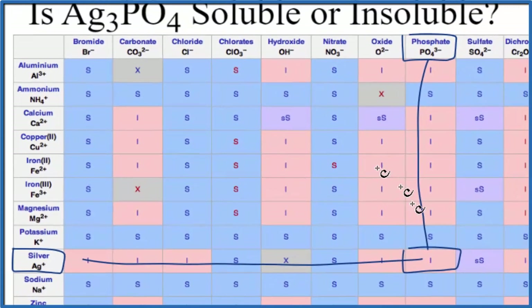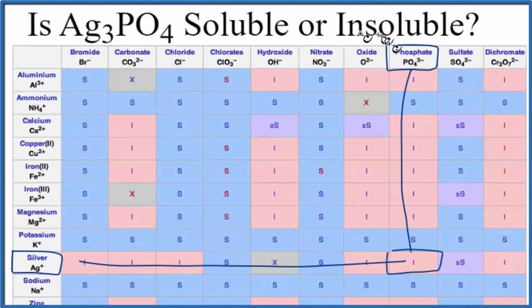There's one more way we could test to see whether silver phosphate is soluble or insoluble: we could just put some in water and see what happens. Based on our chart and the solubility rules, we would expect it to be insoluble in water. This is Dr. V, and thanks for watching.